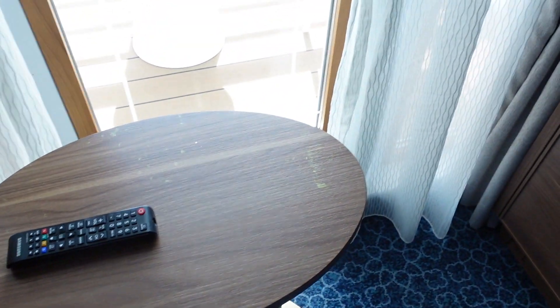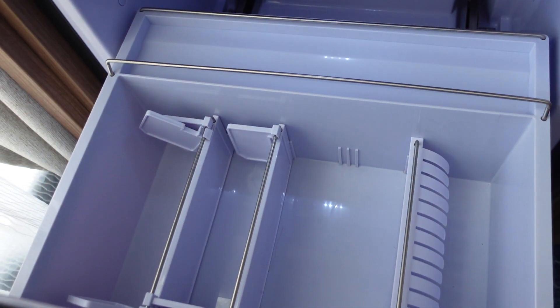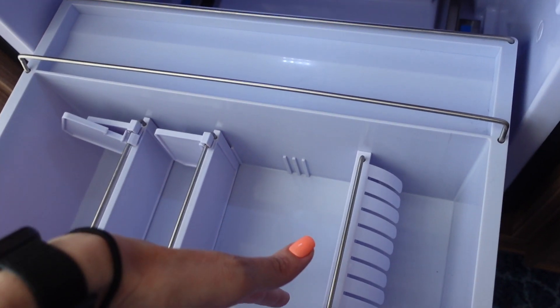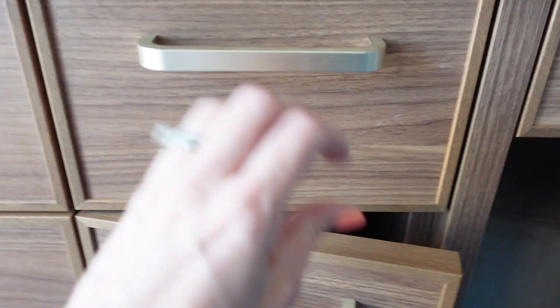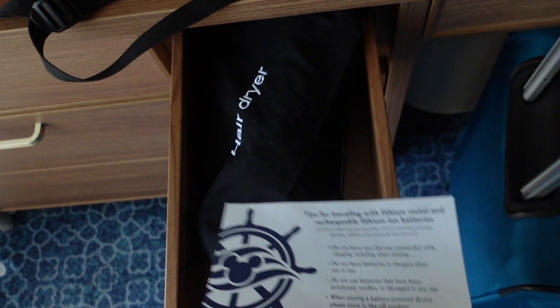Over here there's a little table, which I had pushed in front of the door because the baby was looking outside. And here's the refrigerator — I was wondering where that was. It's not very cold; it would probably be good for cans. I'm not sure if you can regulate the temperature. Over here there's a little cabinet, and here's where your hairdryer is.